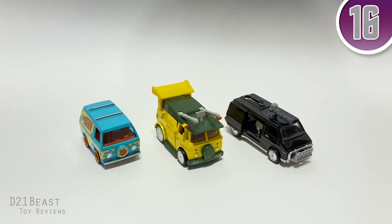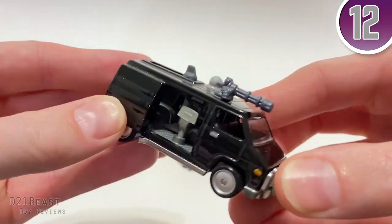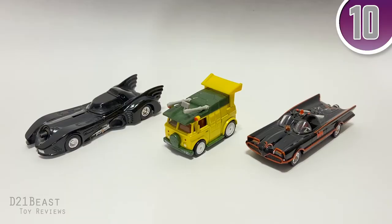Comparing the party wagon to a couple of other famous vans I have in my collection, I do suddenly wish that this Punisher van also had a sliding door on the side. And here's a quick comparison with some other premium Hot Wheels I have in my collection.